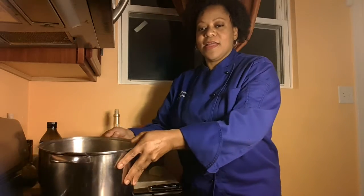Hey everybody, Chef D here. It's Black History Month, so I'm going to give you some tips on how to make your soul food a little more healthy. In particular, your greens. So right here, I got a batch of kale and mustard greens.